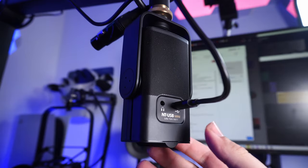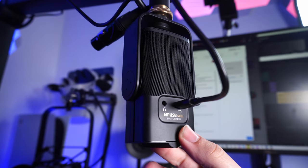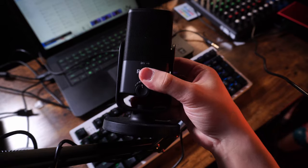On the back there's going to be a USB-C port and a headphone jack. This microphone also comes with a base in case you want to use it on a tabletop, and this is a very cool base — you'll see exactly why. Are you ready? It's magnetic. It's so cool, and I've never seen anything like it before.